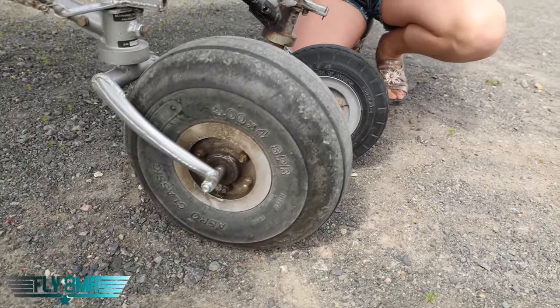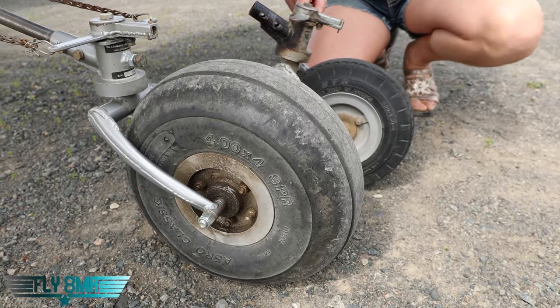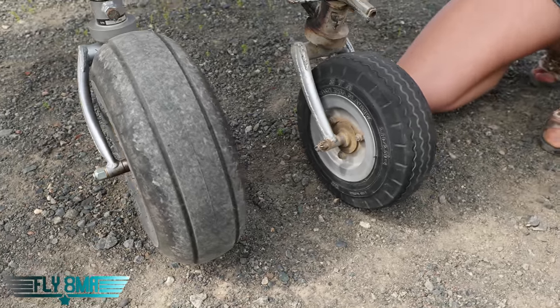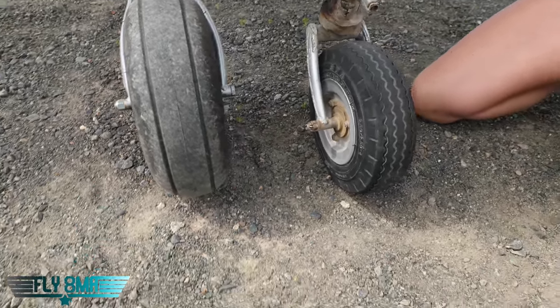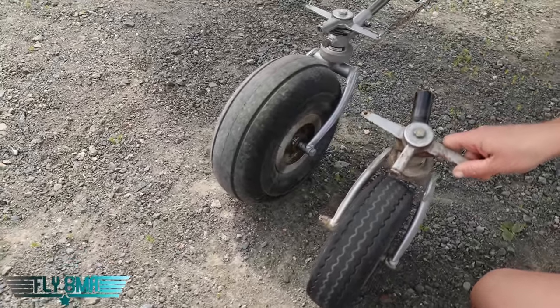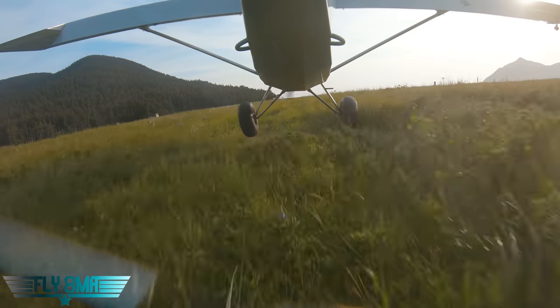Back to which tail wheel is right for you: it depends on where you want to take your airplane. You can't say, 'I don't go to beaches that soft very often, so I'll just run the small tail wheel.' If you go once and it digs in and breaks off, that's bad. So if you're going to go somewhere that needs a big tail wheel, then you need a big tail wheel. If you're not going to those places, a smaller one is totally fine — a lot of gravel bars, beaches, and grass strips don't require big tail wheels.